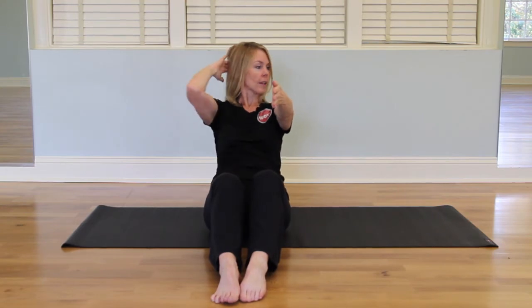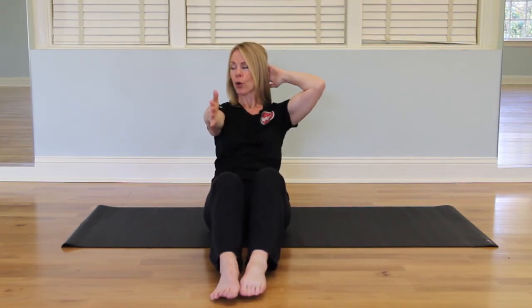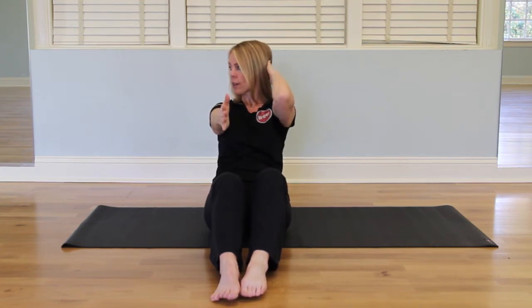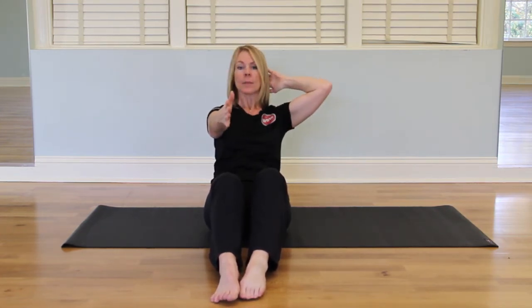One more, and open. Extend the arm, switch, curl, pull the elbow in, and curl. Excellent. Curl and in. Two and one. Arms straight out, lift, and release.